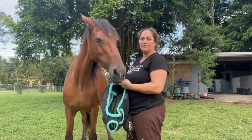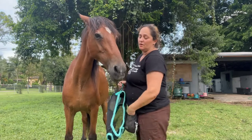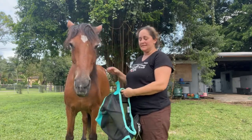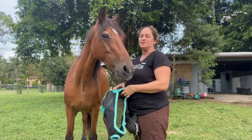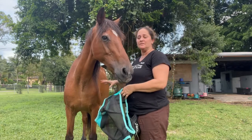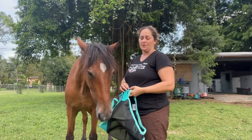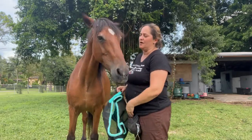All I'm doing is pairing the sound of the velcro with a bite of food. If I want him to stand still while I'm doing the velcro, those are two separate behaviors. I need to train standing still separately on its own, and counter-condition the velcro separately on its own, and then put the two together. Then you have an operant behavior where you're asking the horse to stand still while you do the velcro.